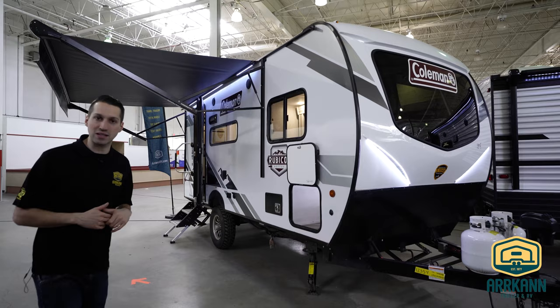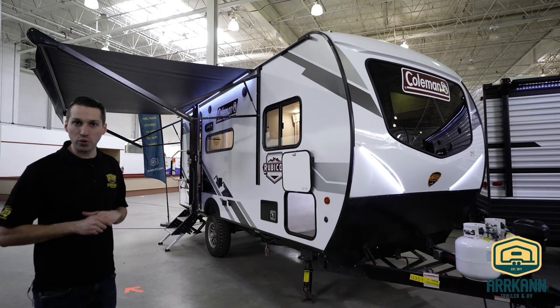This is kind of replacing the smaller Coleman light floor plans that they've had in the past. This is a little bit sleeker design, designed more for that off-road kind of style of camping versus a conventional travel trailer.